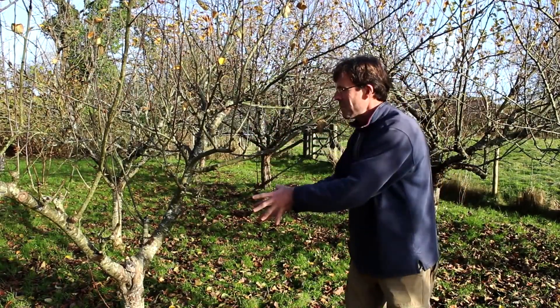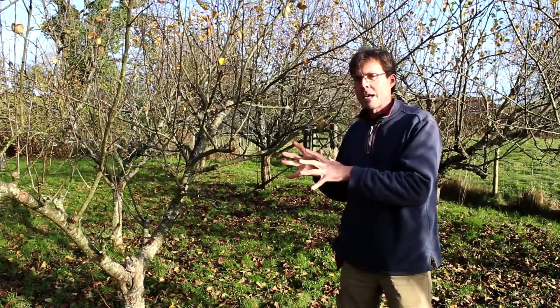We're not going to cut the tree out, we're not going to kill it or cut it down — we're going to live with apple canker.